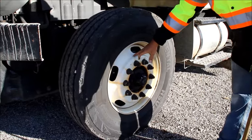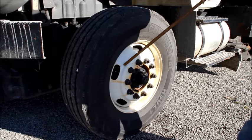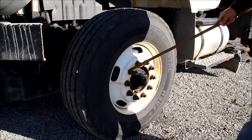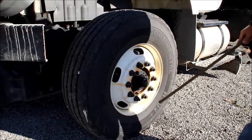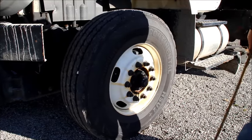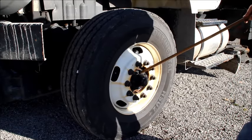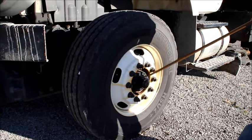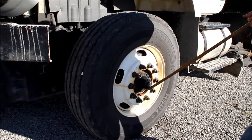That brings us into our rim. We're going to check our rim to make sure it is securely mounted, not cracked, bent, or broken, and that there are no illegal welds anywhere around the rim. We're going to check our lug nuts — make sure they're all present, all securely mounted, not cracked, bent, or broken. There are no shiny threads or rust streaks, which would indicate a loose lug nut. We're also going to check our hub seal — make sure all bolts are in place, it's securely mounted, not cracked, bent, or broken, and filled to the proper level between minimum and maximum.